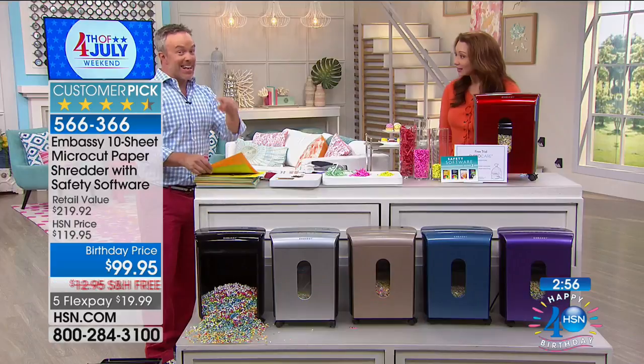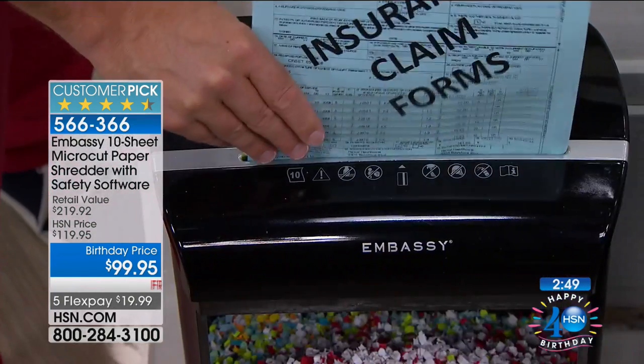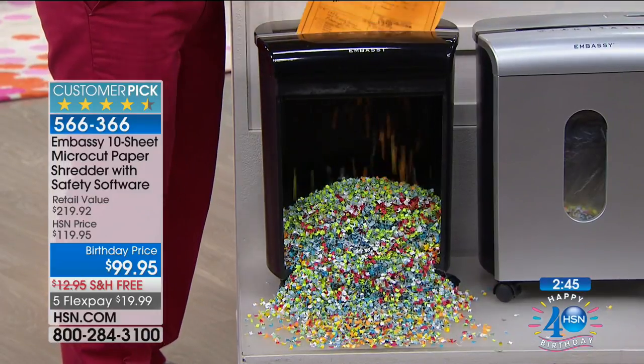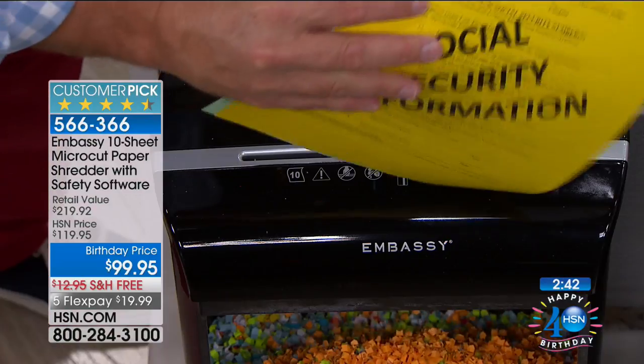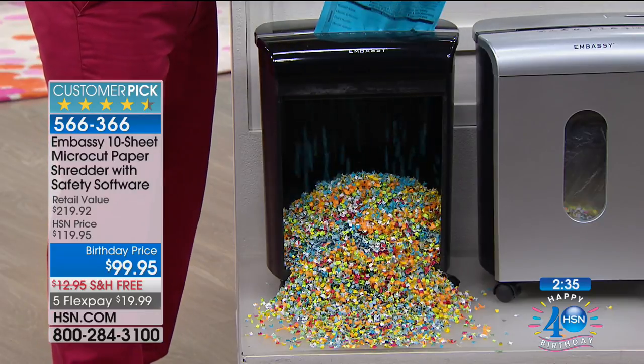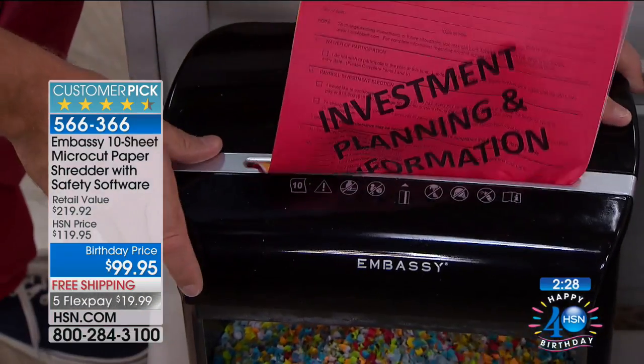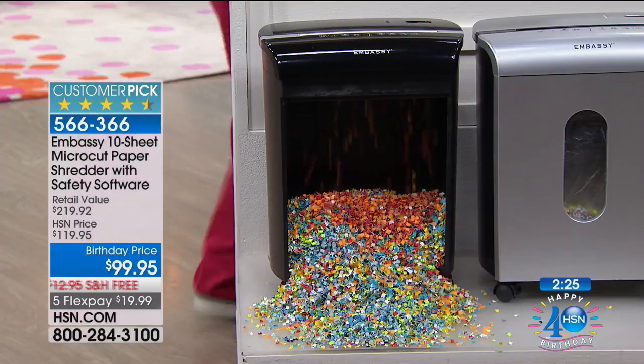We've never sold an Embassy shredder for $99 — that's the lowest price in history. All those hundreds of perfect five-star customer reviews are from people who spent a lot more than $99 to get an Embassy shredder. We've sold close to 300,000 shredders and they've never been under $100. My mom had three and a half years' worth of boxes of estate papers in her garage — she could wheel the Embassy out and it did the job for her. A lot of us don't know we're a victim of identity theft until we get our credit run, and it costs you more in higher interest rates.